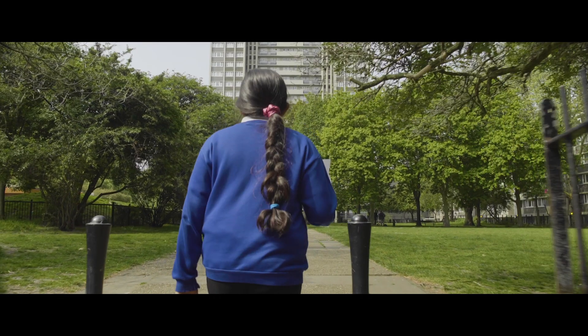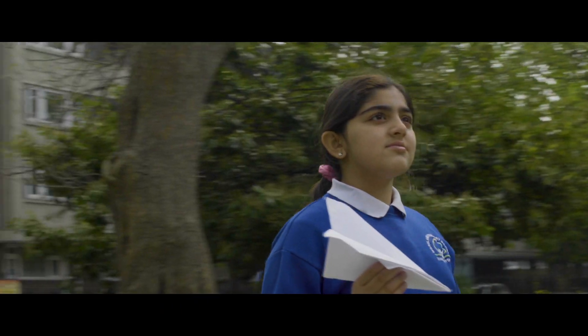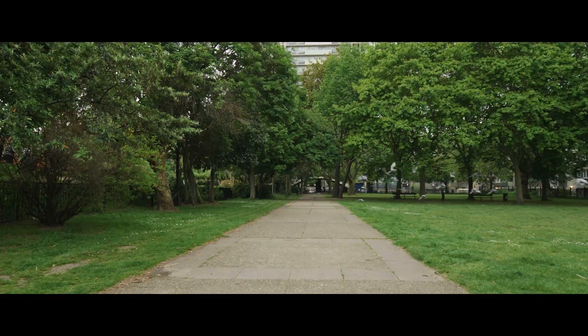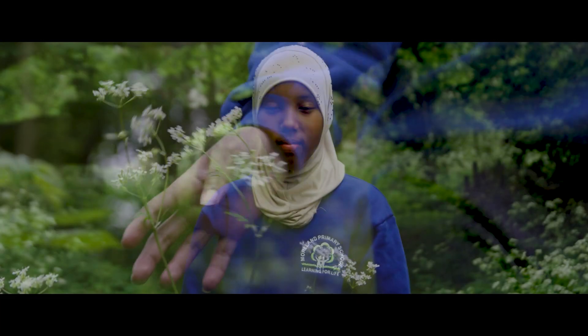When I grow up, I want to breathe clean air. I want to feel warm at home in the winter and cool on the tube in summer. Islington Council wants to make more use of clean energy, creating a cleaner and healthier environment for everyone.